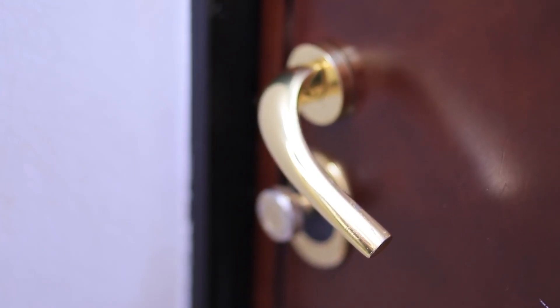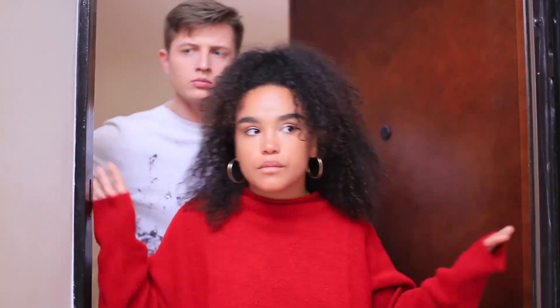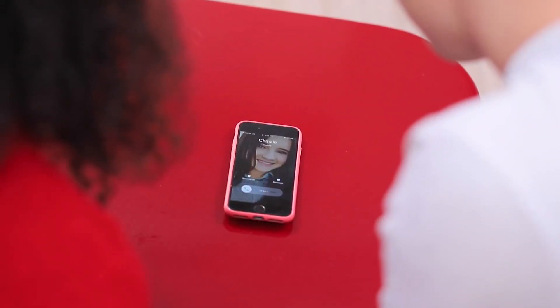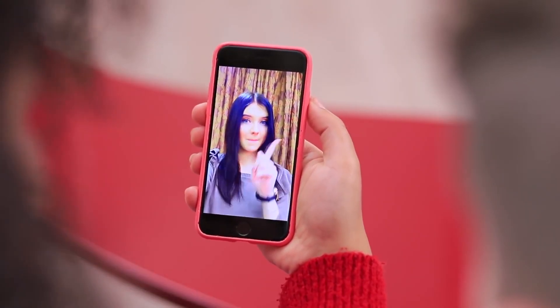Jessica and Ben came over to Christy's place. The door mysteriously swings open on its own. Looks like nobody's home. Where's Christy? Suddenly, the phone rings from the table — here's Christy! She video called her friends to invite them to participate in her treasure hunt.